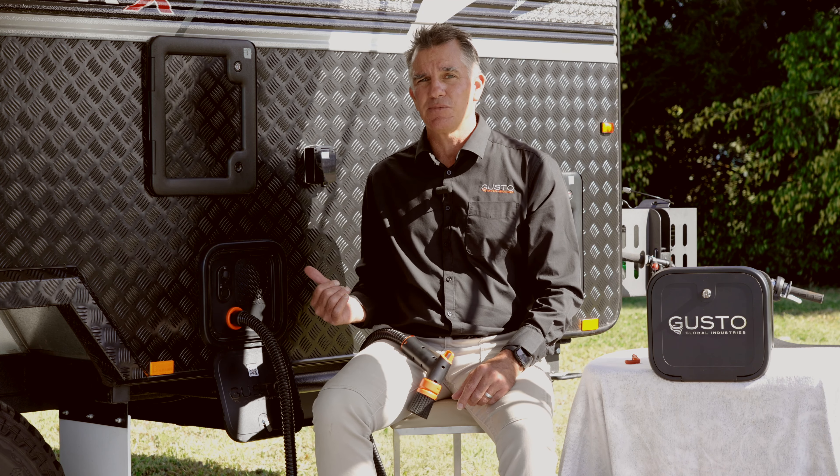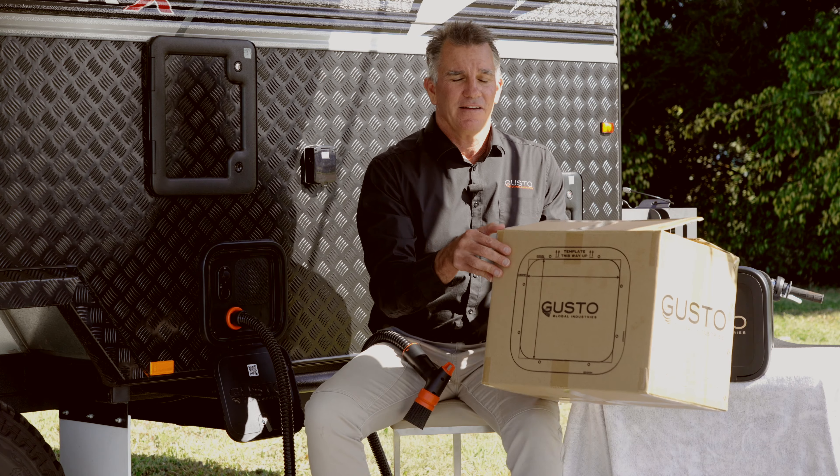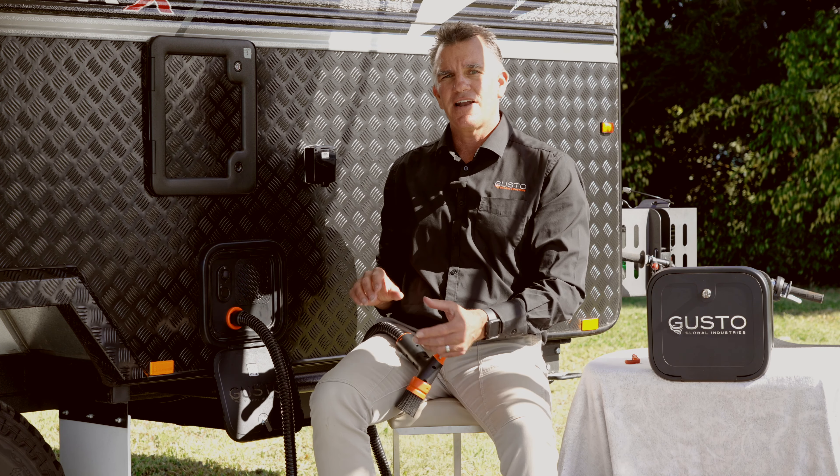Now that we've located the position for the Gusto, given the void space that is needed, we just need to use the template for the cutout. It's a simple cutout provided on the box — mark that on the wall, cut it out, slip the Gusto in, screw the feet down. It's too easy.